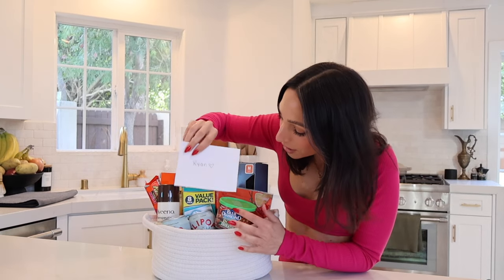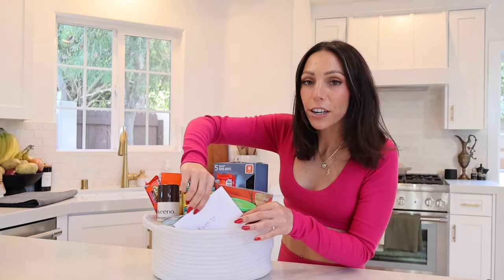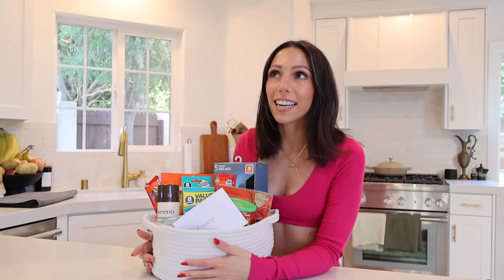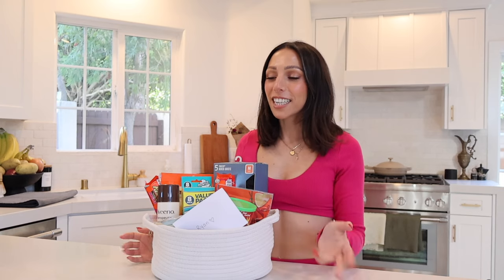It literally came out so cute. I'm just adding a little card in there. I just realized as I was writing the card that it's our 10th Valentine's Day together — it's just so crazy. I literally feel like we just met. I don't know how 10 years went by, but I'm so excited to give this to him.